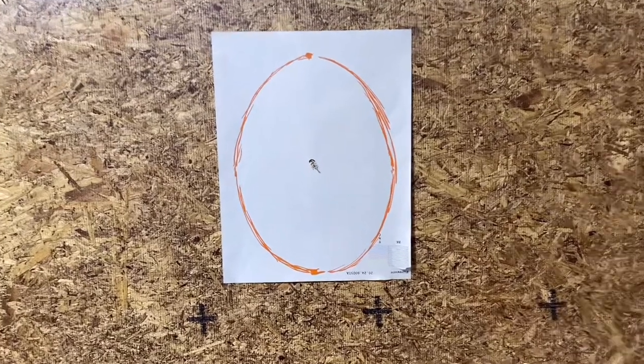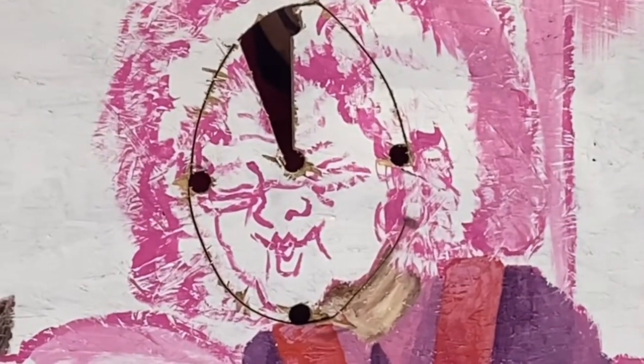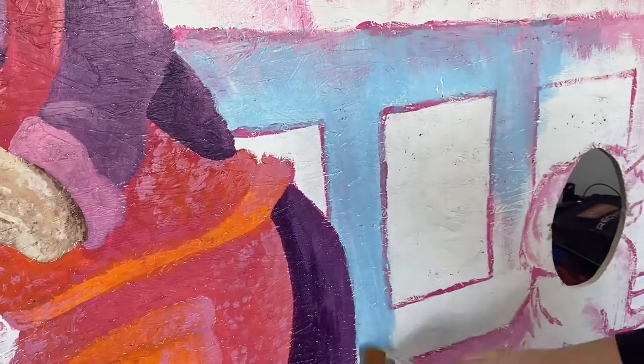Then it was time to cut the holes. I actually traced around my dad's head, and he punched in some holes in the center of that paper, then cut the holes — he was very helpful. He did all the technical stuff that I wouldn't know how to do.